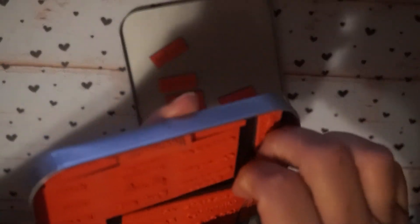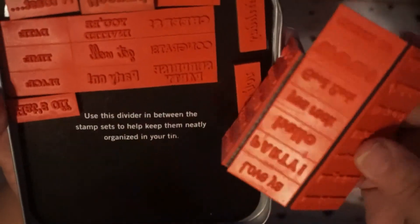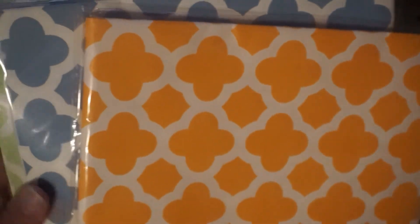You get a second tin with these here — there are a couple I used in there, but they're all magnetized so I'll just leave them in there. So you'll get these three little sentiment stamps which work great for planners or for Project Life.